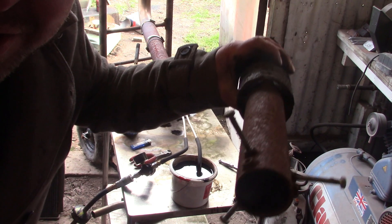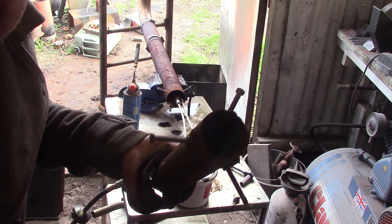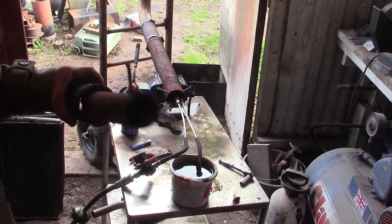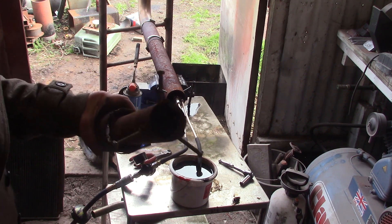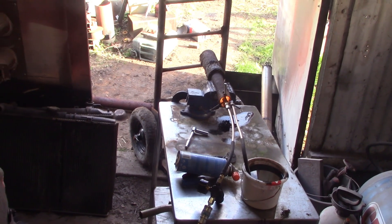Here we have another slightly different tube from some far-ago experiment — I can't remember what. But I think we should stick the nozzle in here and see what happens. It's going.